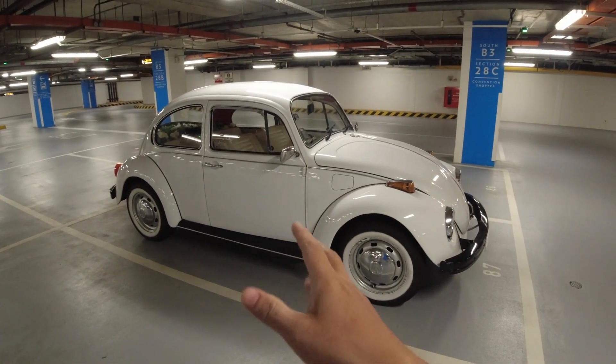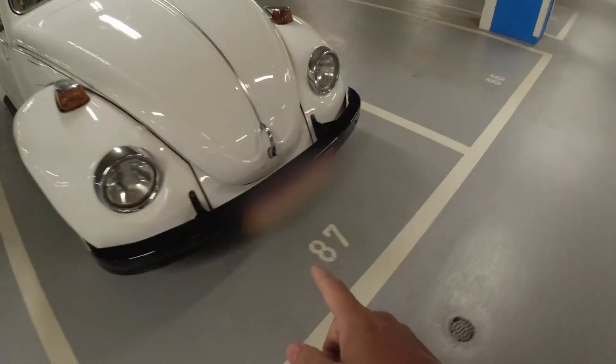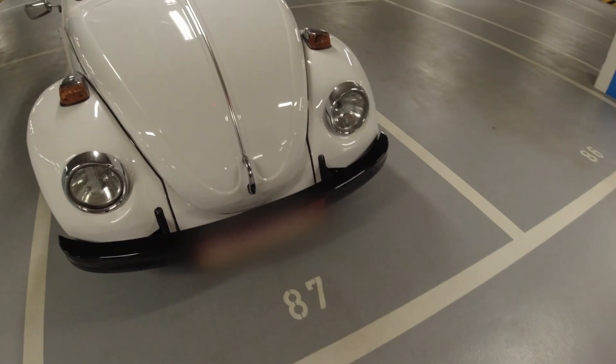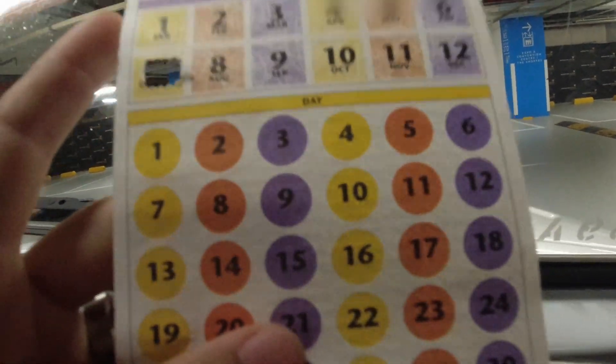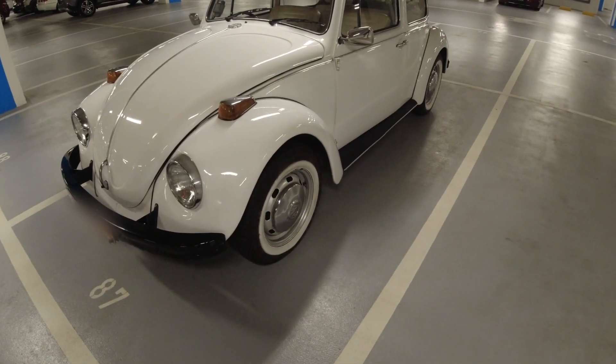Currently this is a 1976 registered Beetle running a classic plate — that half red, half yellow plate. In order for a classic plate to be on the road, you have to use a coupon which allows you to have around 20 to 40 days on the road. Other than that, it should be parked privately.